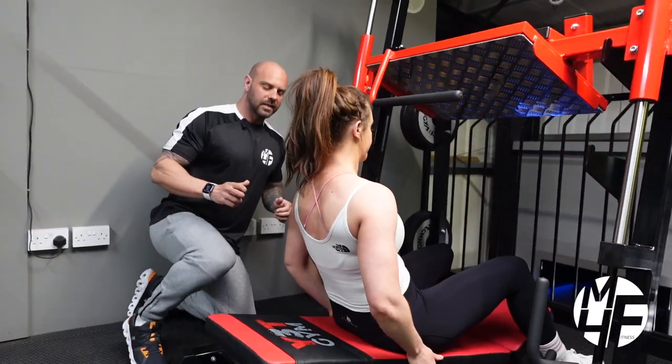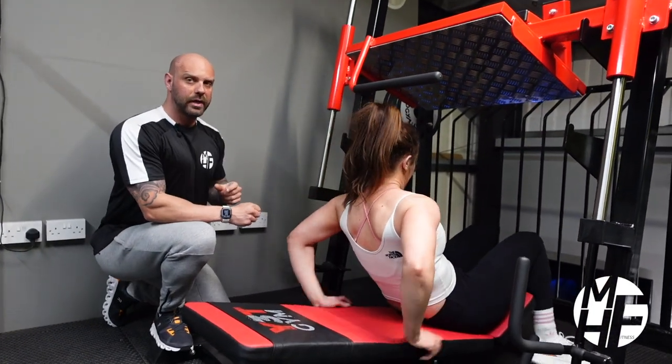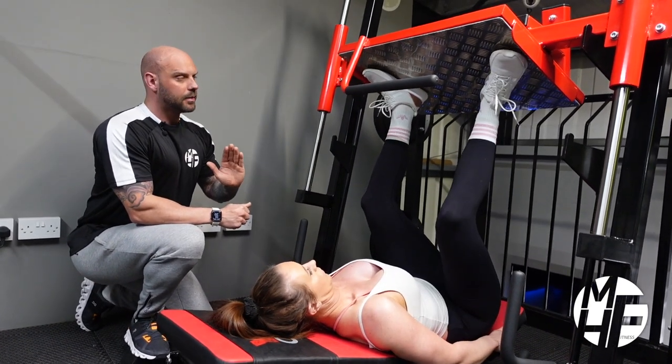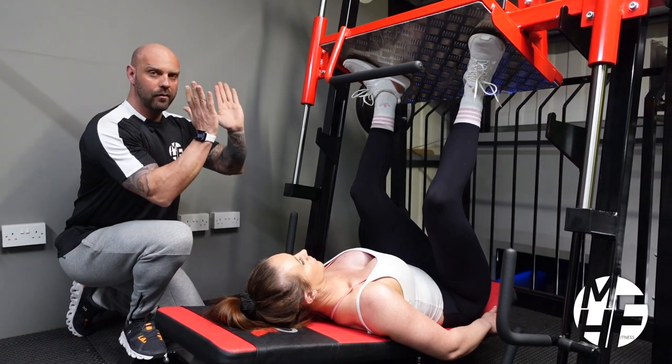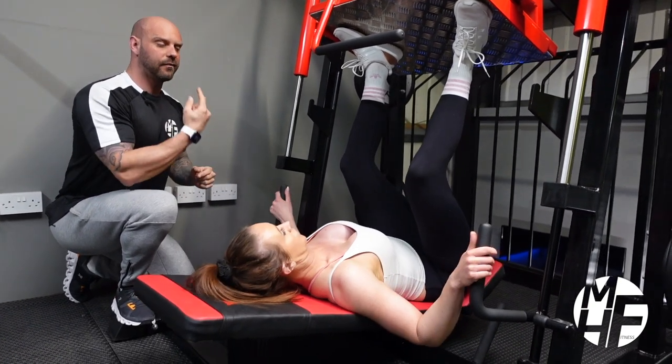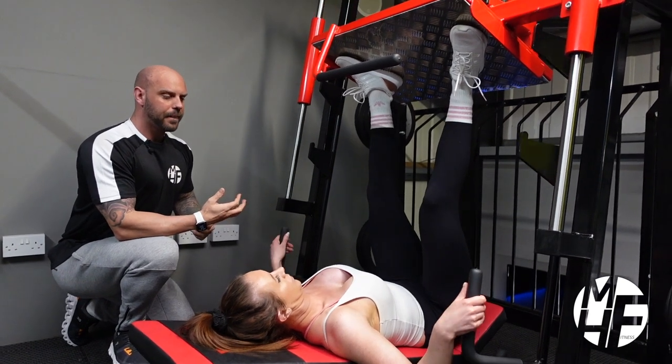As Linds goes down and gets into position, the first thing we're going to look at is where she puts her feet — just slightly wider than shoulder-width apart, with the heels in and her toes pointing out. She'll grab the handles either side, lift her feet off, unlock it, and then place her hands on the handles in front of her.